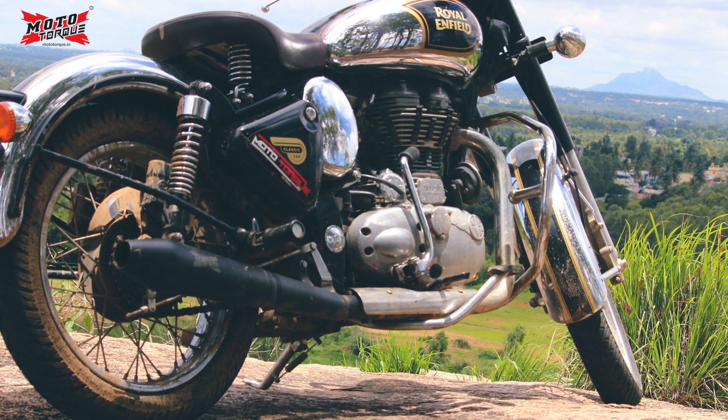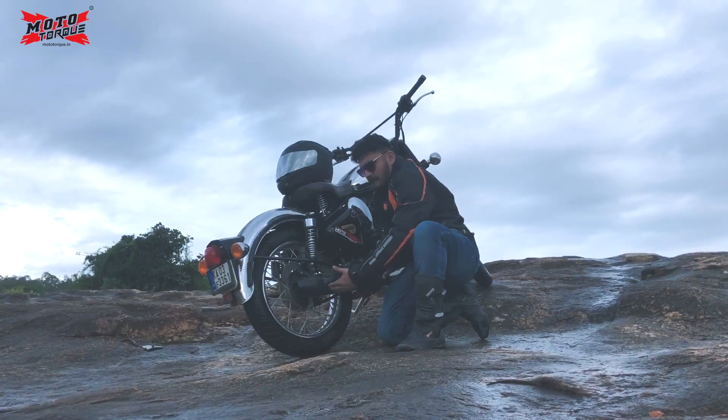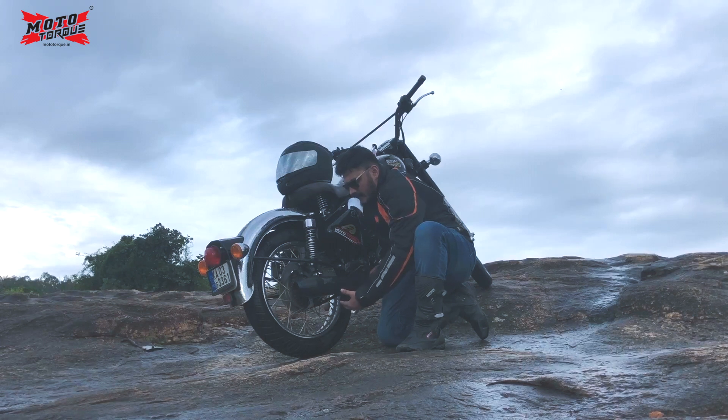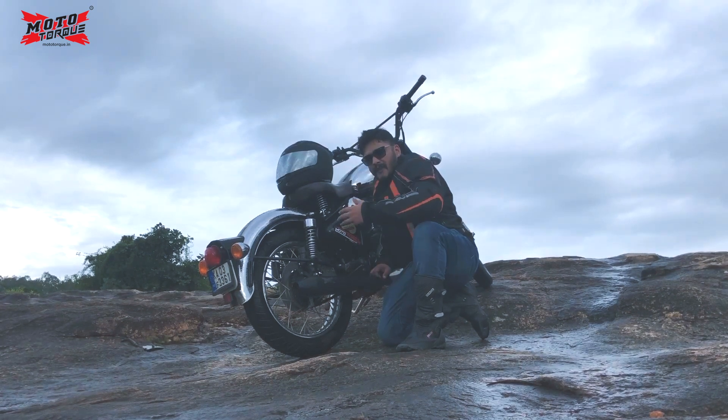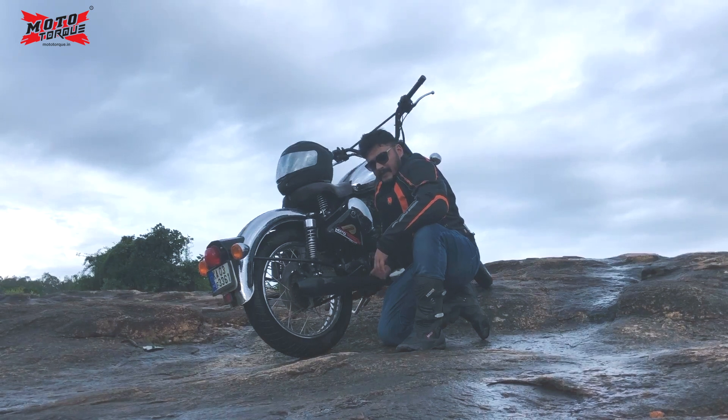As you can see, it has an upswept model to give you adequate ground clearance and the best off-roading experience. Don't believe me? Let's take the beast for a ride!